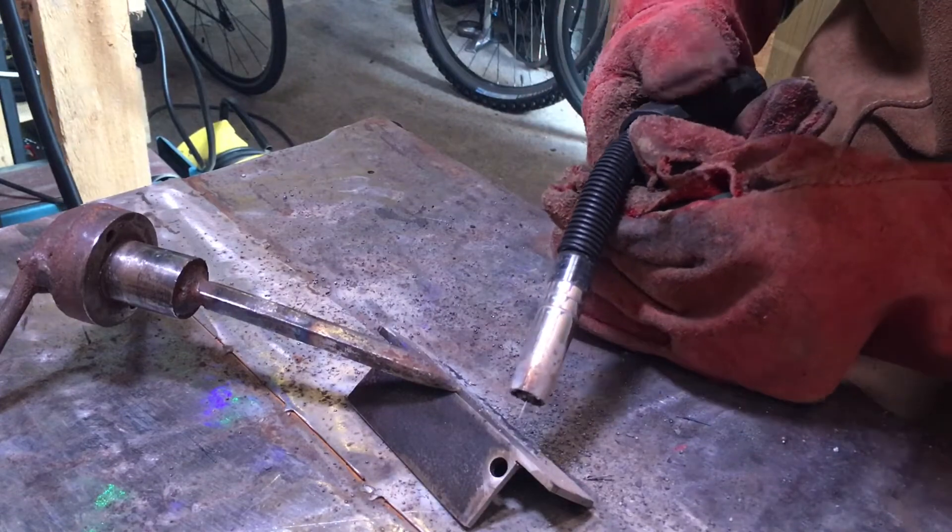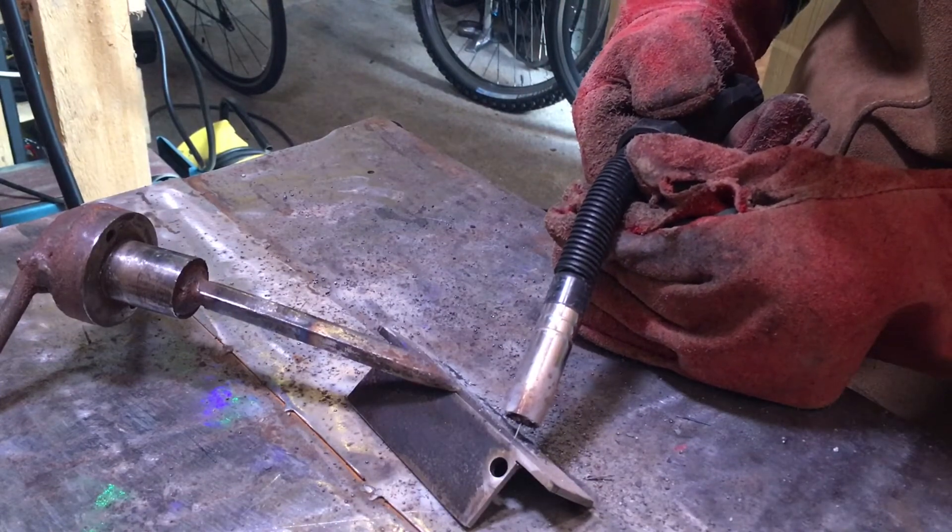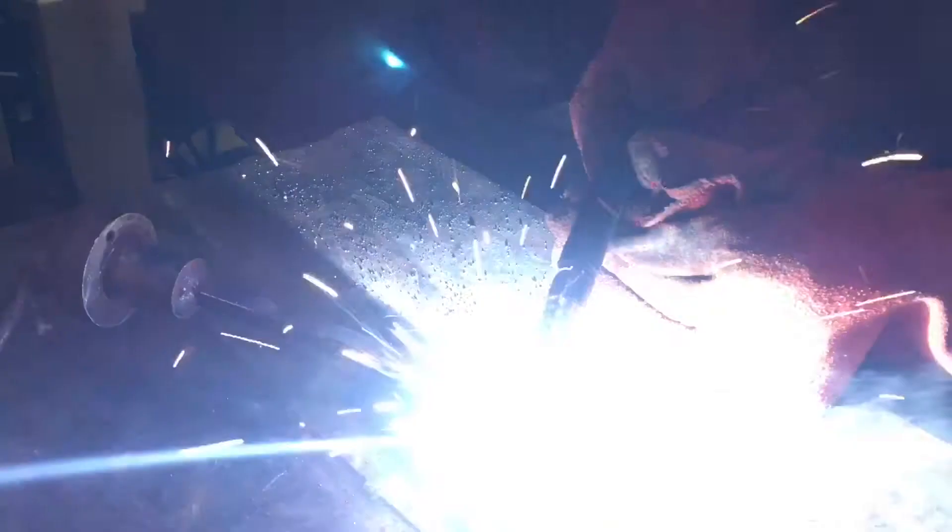This was just laying some beads down to see how well they come out.